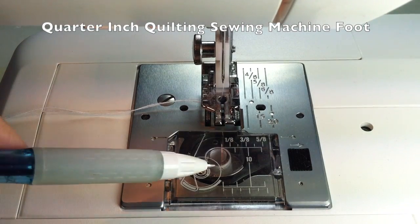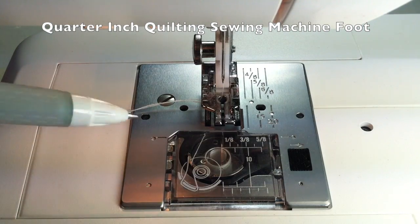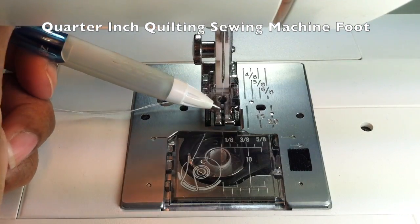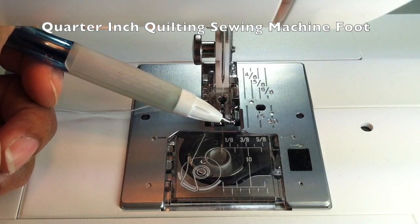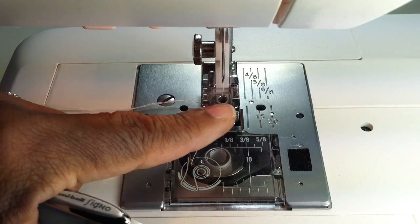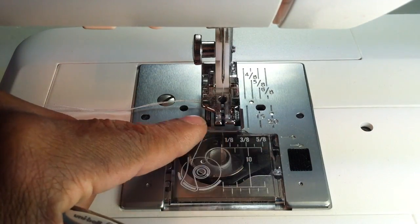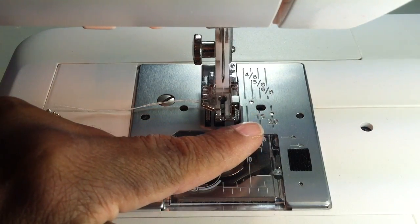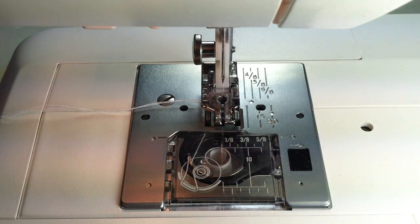Hey everybody, today I'm going to show you a really cool technique that I've learned how to use recently on creating quilts. One of the things that's really important if you're going to be doing any sort of quilting is to have the right sewing machine foot. This sewing machine foot is a quarter-inch hem foot — it's got this little edge piece that ensures you are exactly one quarter inch away from the edge of the fabric.